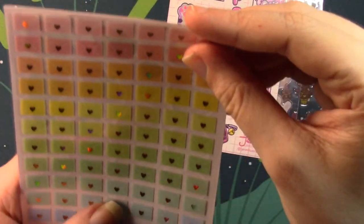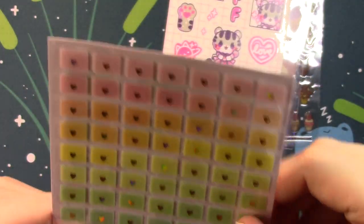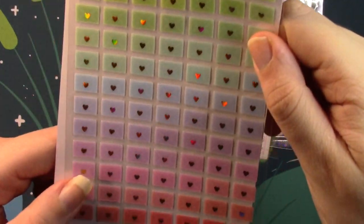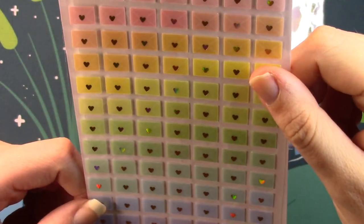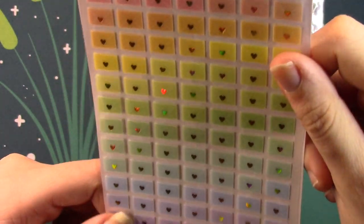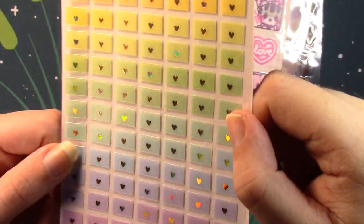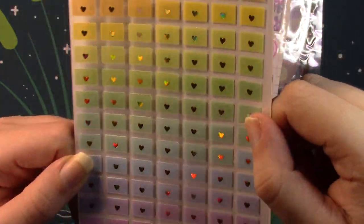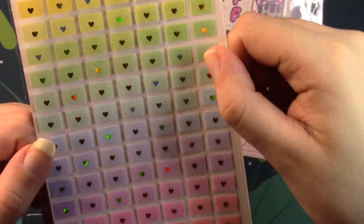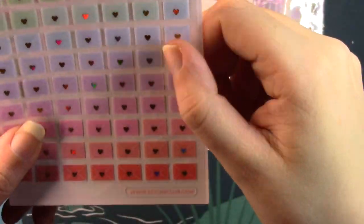Next up we have another Stickii original on clear plastic — these are just little letters but they go in a nice rainbow so I really like how these look. You could do a lot with these in a journal or a planner. They are shiny in the middle where that heart-like seal is on the letter — it's kind of a rainbow effect which I think is really cool.